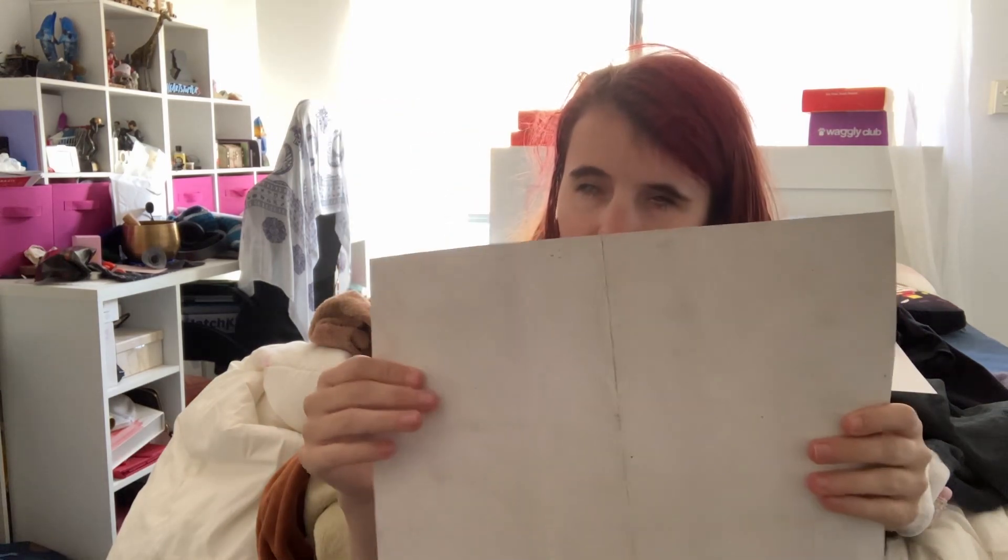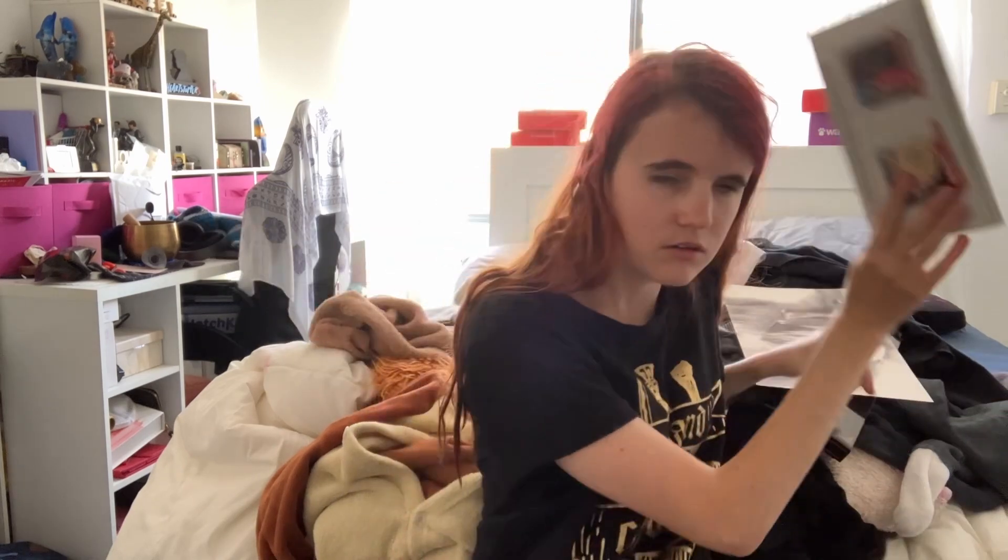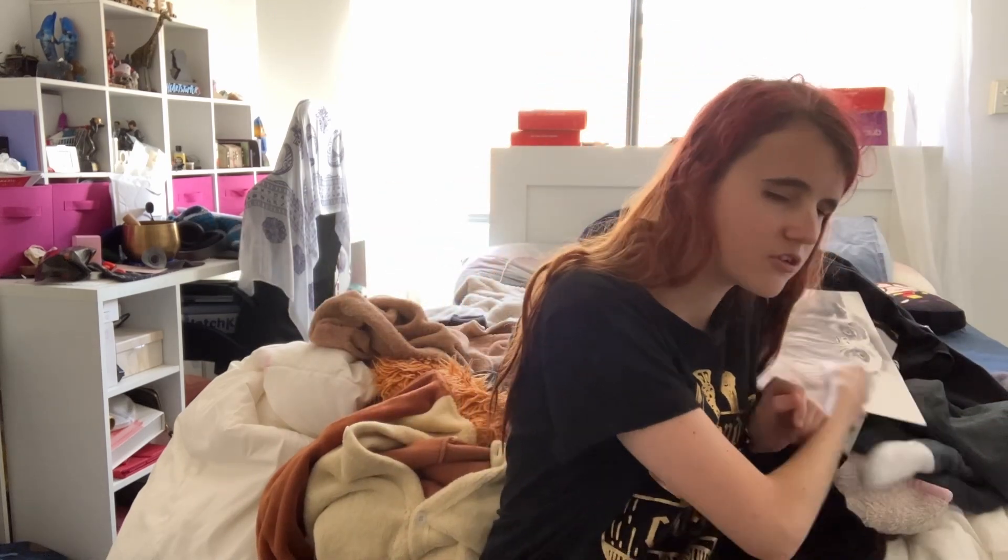Oh, are you kidding me? So after all that, I find the sheet! I'm just annoyed at myself now for not digging into the box and finding the sheet earlier when I could have.